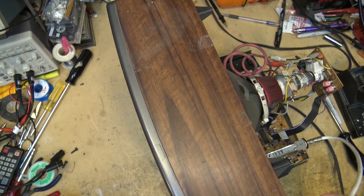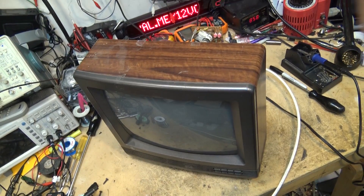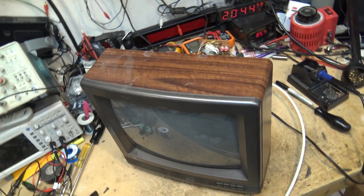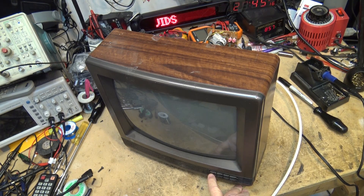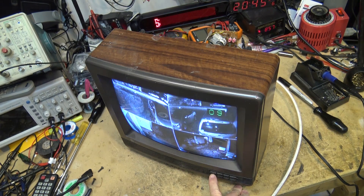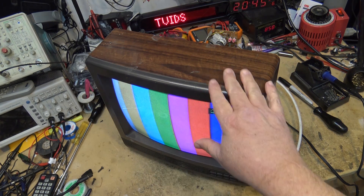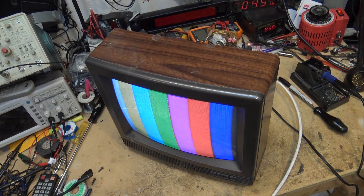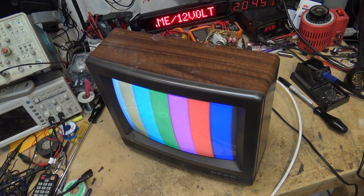It's actually a hybrid signal because this cable has the analog signals I generate in-house but it also has the ATSC digital off-air signals. Power on — I've got sound so it's working. There we go, this is fixed. Color bars — I have my color bars on channel 40 for testing. There we go, that's another one saved from the scrap heap.